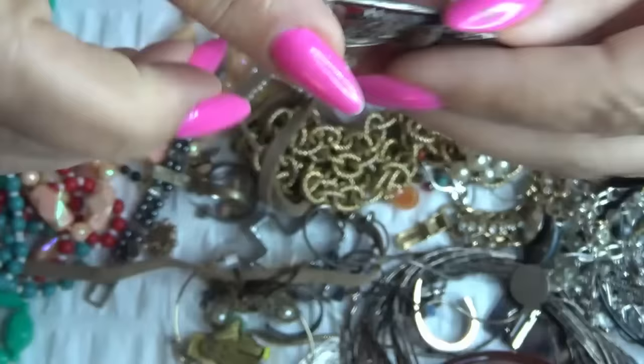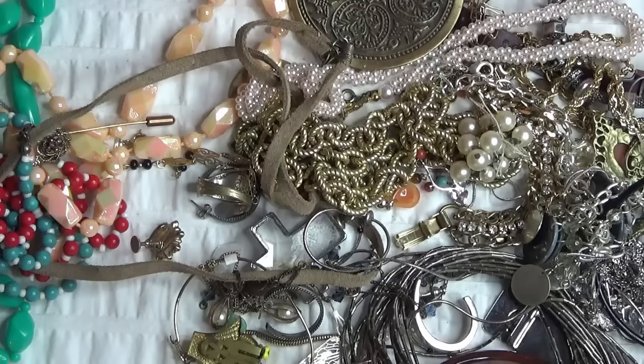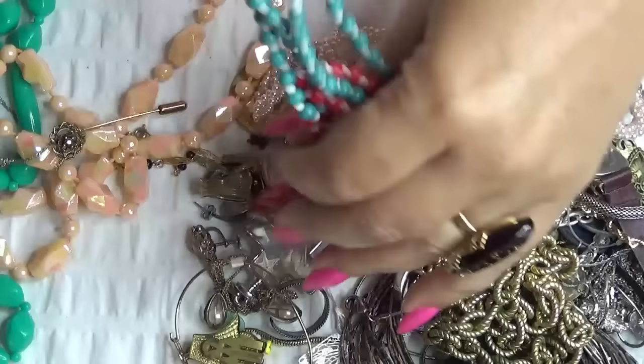Here we have a — I thought it was a watch. Isn't it a watch? Okay, I have a marker site. How do we open this? Oh, how cool. RMX or something like that. And the marker sites are there — I think all of them, right?